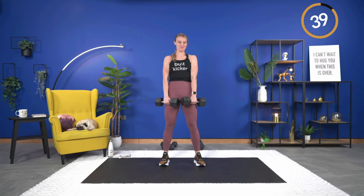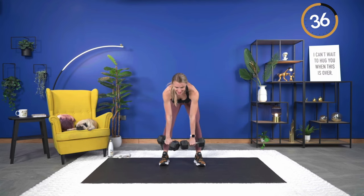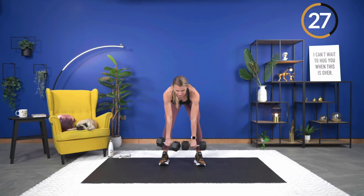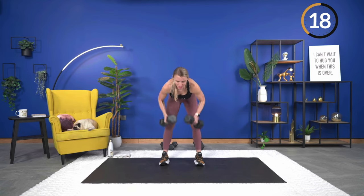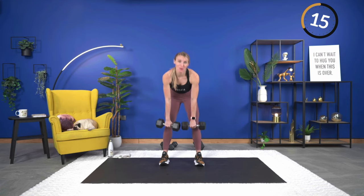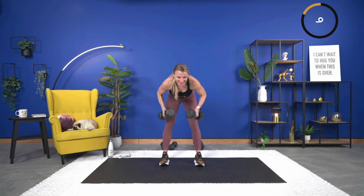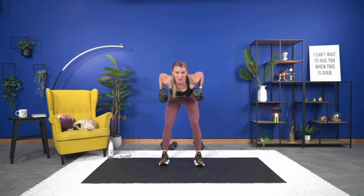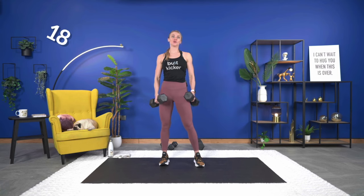Down, hold, row it up — control and squeeze. Push the hips forward at the top, making sure you're still working the hamstrings and glutes. Is anyone feeling their back after the scapular retractors we did last week? Taking just a little bit of the movement and really working it makes a huge difference. Last one — row it up. 20 seconds, then we go right back into shoulder press.